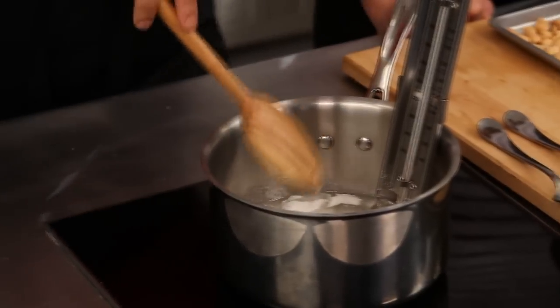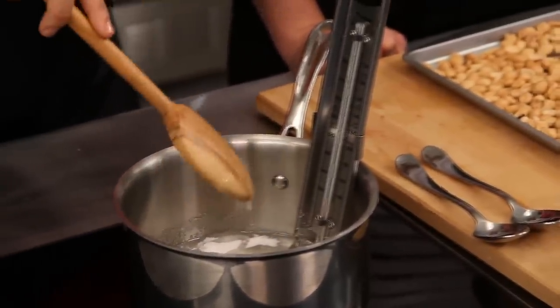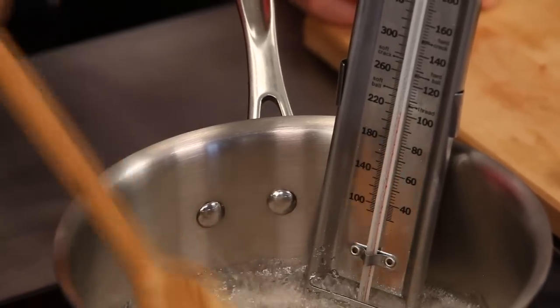So we're going to let that go. And once we see kind of the first sort of bubbles starting in there, once it starts to move, then we're going to start stirring it continuously. So we're going to get a little bit of an arm workout. What's your stance on touching sugar while it's starting to dissolve? I just like to get it going there. So we're going to keep stirring this until it hits a hard crack, which is about 300 degrees. It's one of those cases where you really do need a candy thermometer. And they're so inexpensive too, so I really recommend getting it.